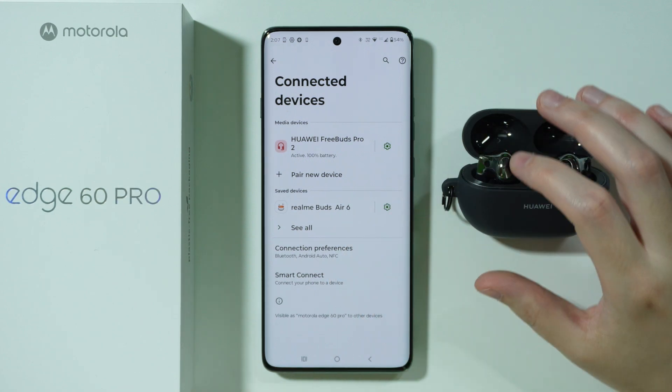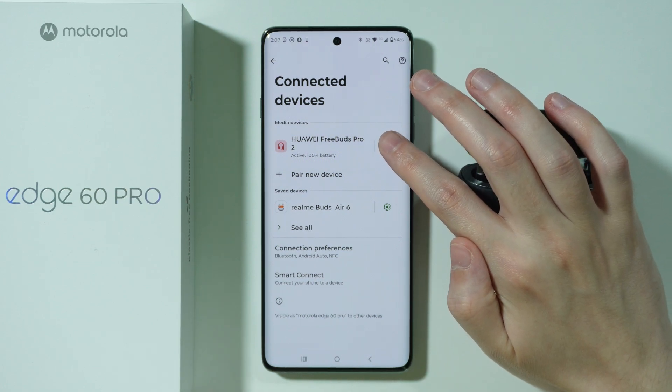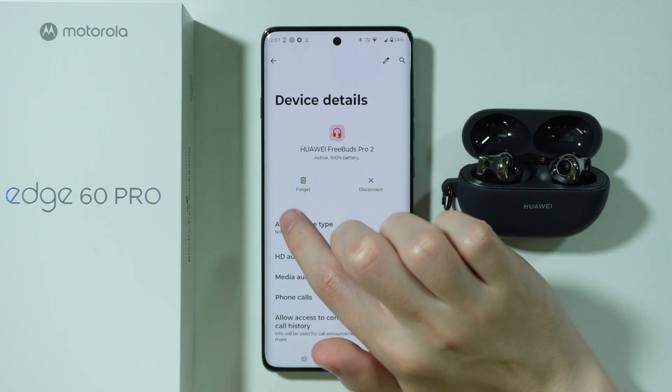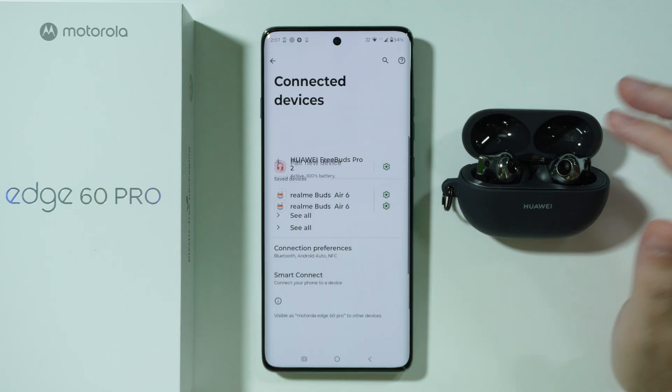The first thing you can do is, if you have your Bluetooth device saved, you can try to completely forget and unpair the device. Go to the settings of the Bluetooth device and in the device details we have the forget option, which we can use in order to try to pair again.